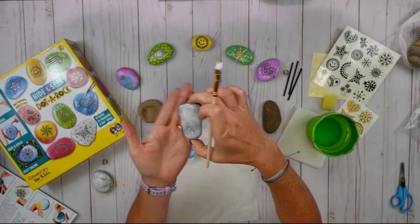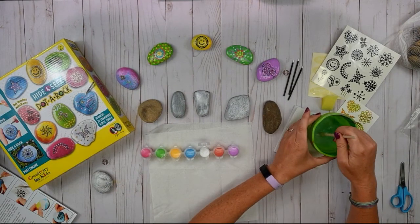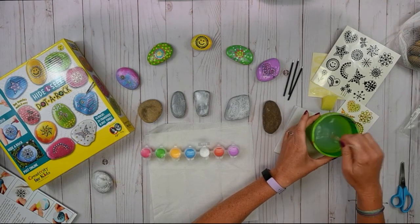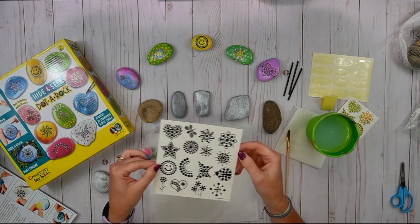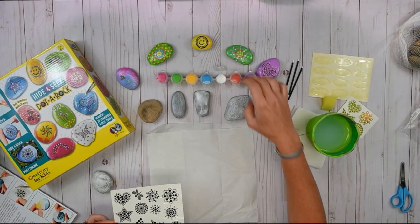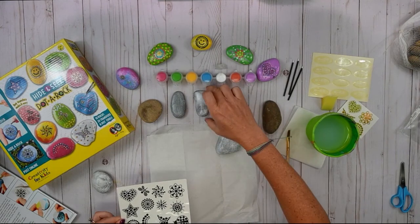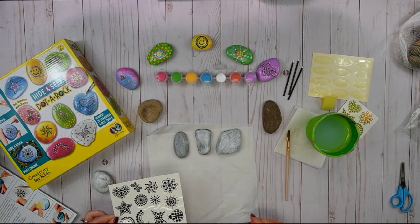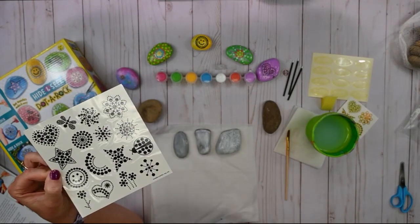So we've got three of them painted. Let's go ahead and get your advice as to which one of our designs you'd like to see me use. Looking at the rocks I just painted, I have one that's kind of more square with a large surface, one that's a little bit longer, and this one's very oval. So with those in mind, let's take a look at our transfers.